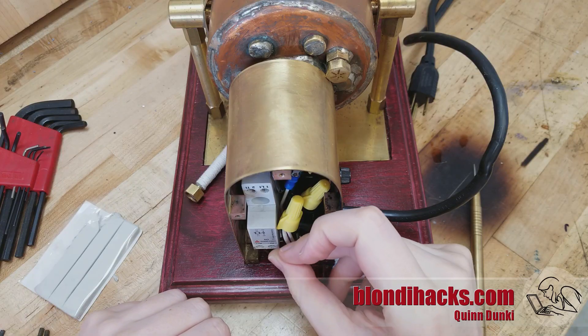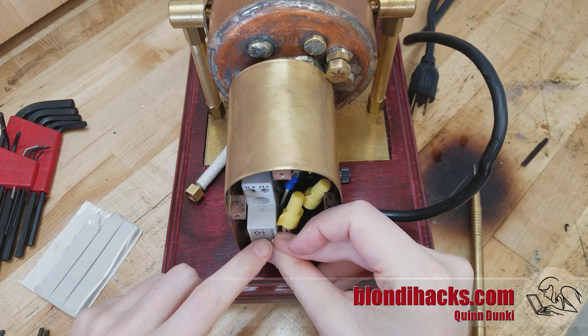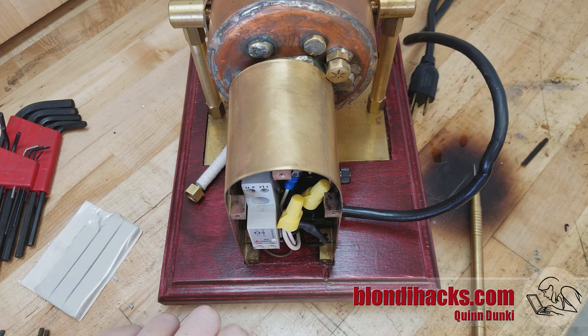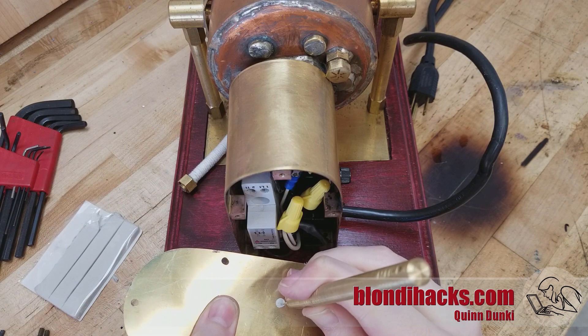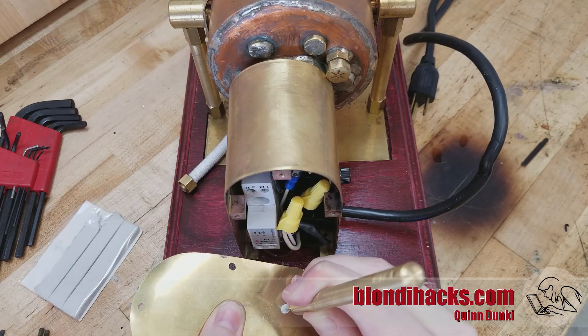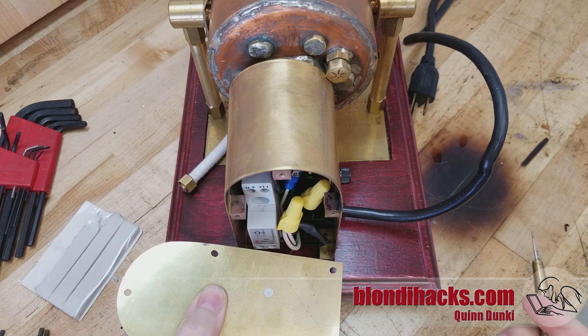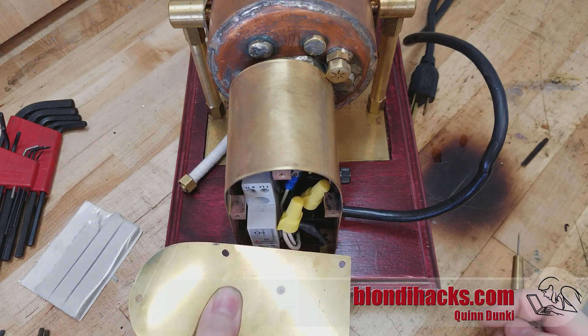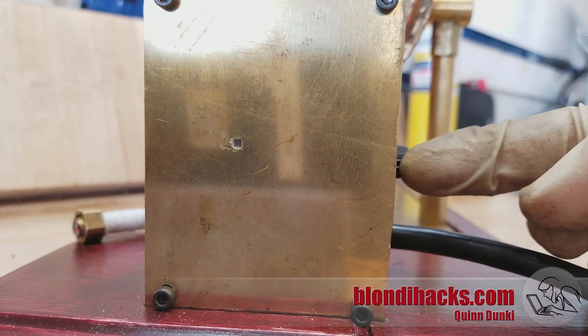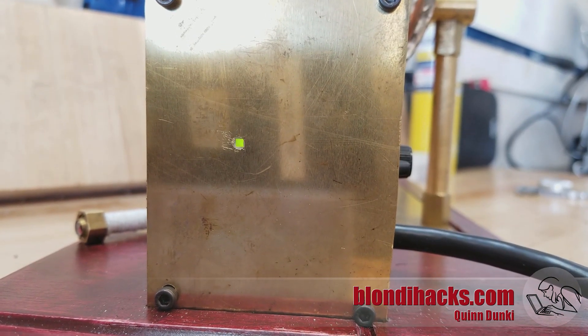Now we need to make a hole for the power light. Here's a little mechanic's trick when you need to align two things and there's no access from anywhere: put a little dab of putty on there — like modeling clay — and it allows you to squish it, then just mark the center of the flat squish mark and drill a hole right there. That works surprisingly well as you can see. It's drilled a little bit undersized and then filed, and there we are — we can see our power light.